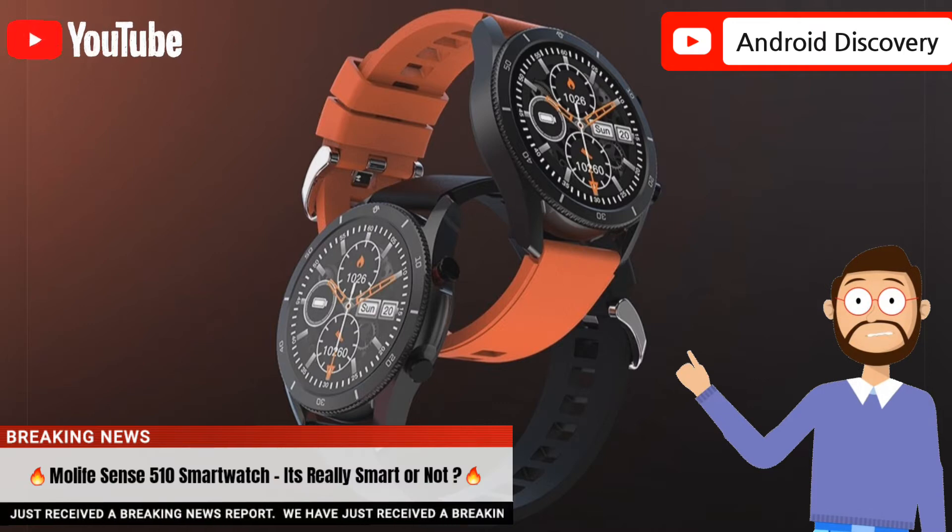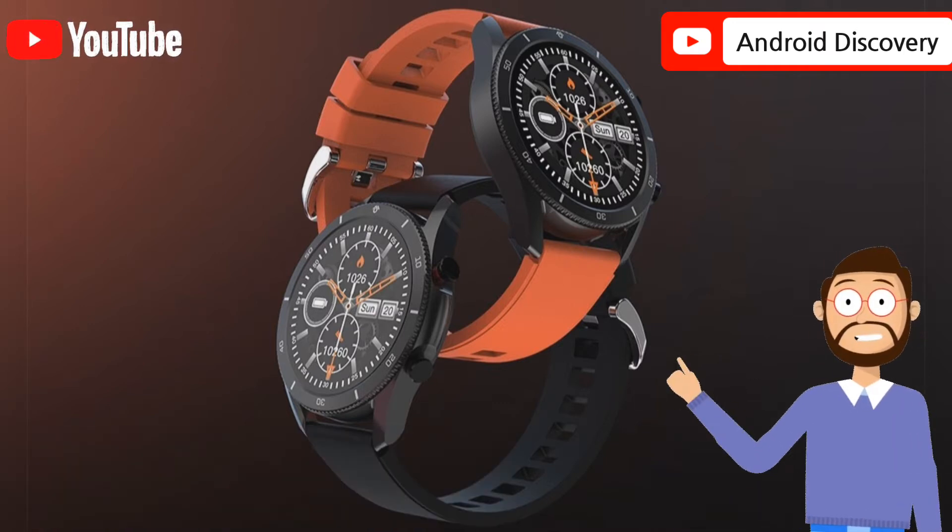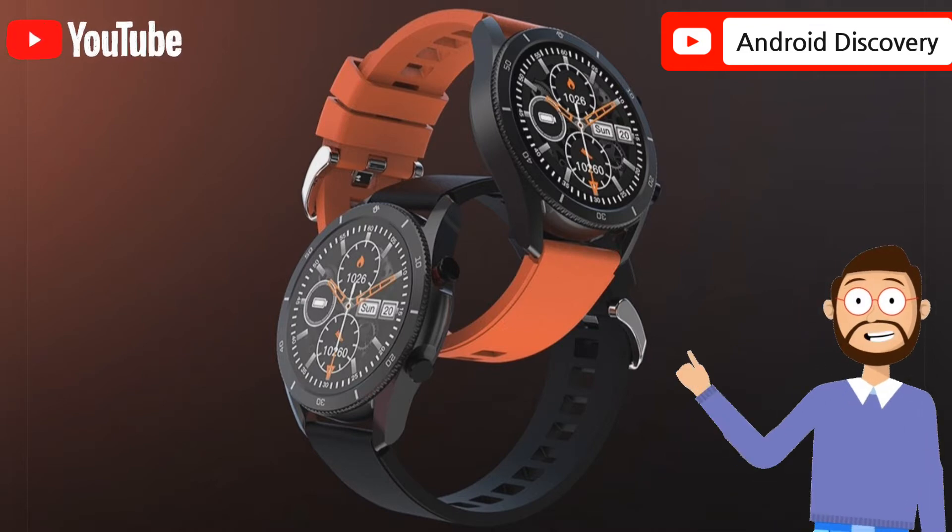My Life Sense 510 Watch has a circular design with a bezel around it. The smartwatch has an IP68 rating for dust and water resistance.